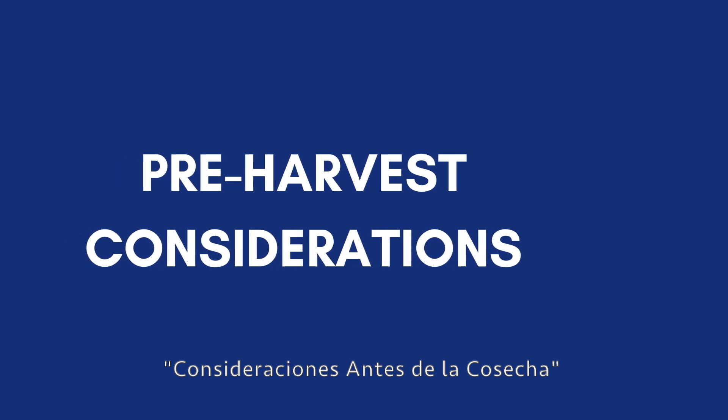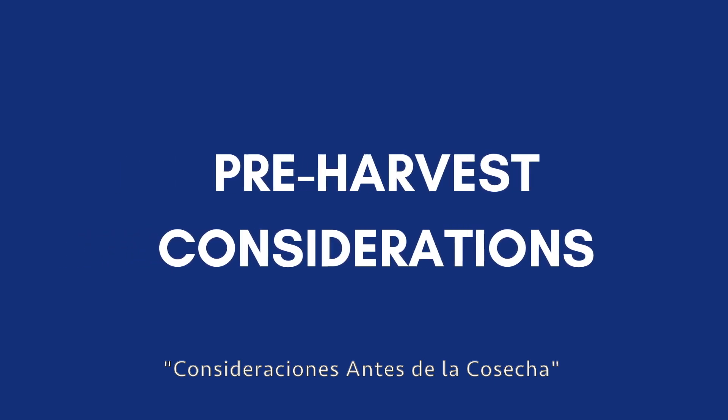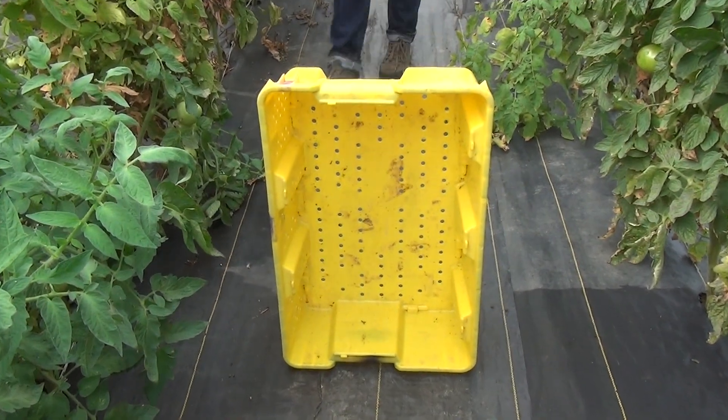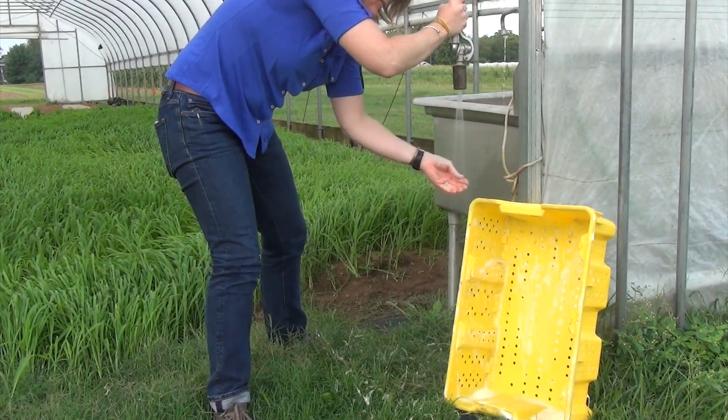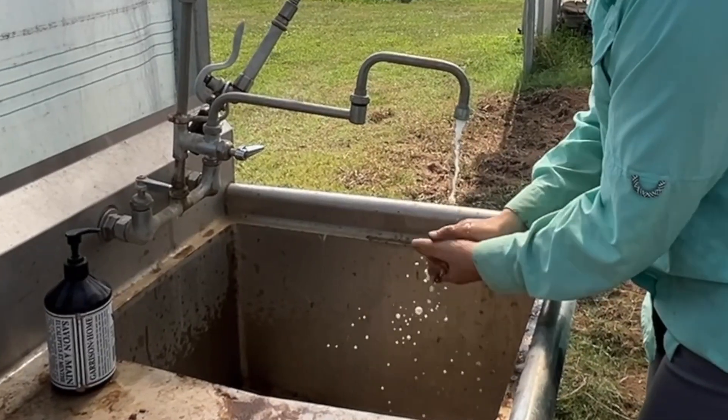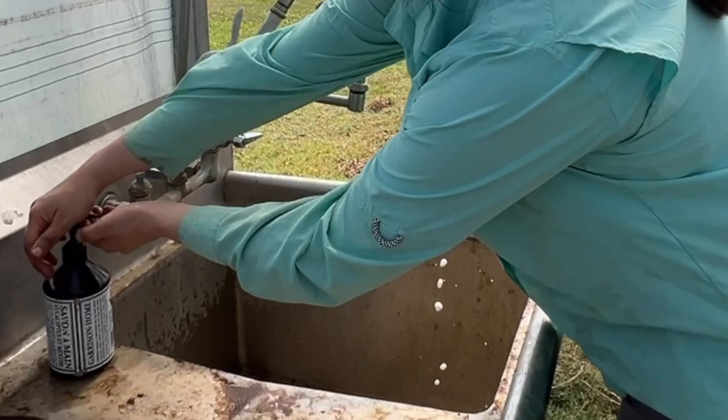Para tener éxito en las condiciones post-cosechas, es necesario prepararse adecuadamente para la cosecha. Esto incluye limpiar y desinfectar los contenedores, lavarse las manos, y tal vez utilizar guantes.